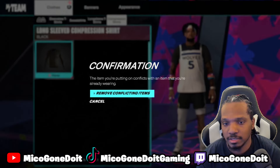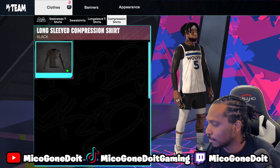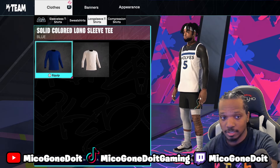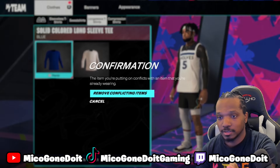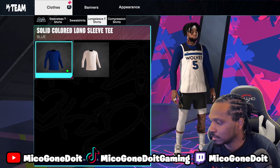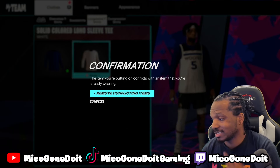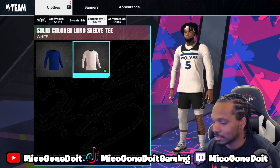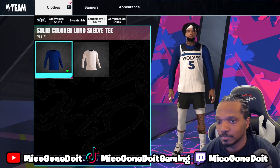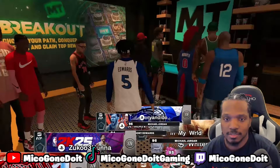Go to Appearance, go to the item, select 'Remove Conflicting Item' and you can put it on — see that. And if you don't believe me, you can even go to that long sleeve I bought — 'Remove Conflicting Item.' Are you wearing the jersey? See that right there — you can do that.